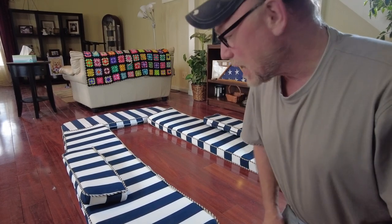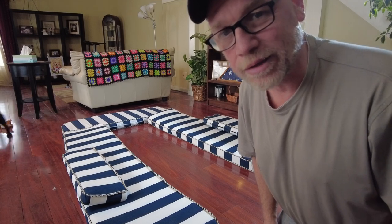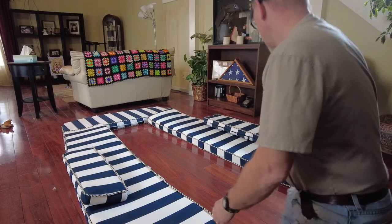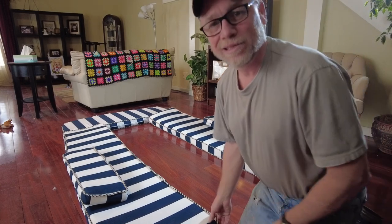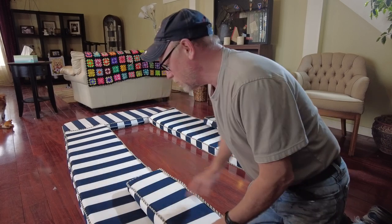Good afternoon Catalina 30 owners. As promised, I was going to show you my cushion project. I didn't record the making of this because this is my first attempt. I chose the nautical colors that I really like — it matches my boat well.